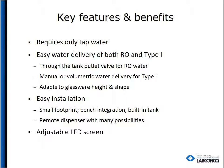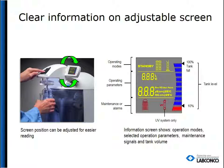Now let's talk about that LED screen. It is adjustable for easy reading. It also displays the operational modes, selected parameters, maintenance signals, and the tank volume.